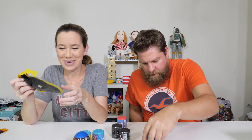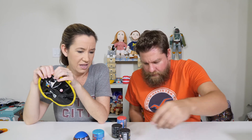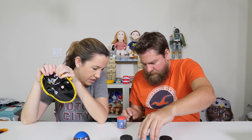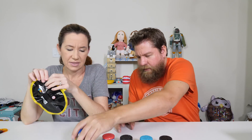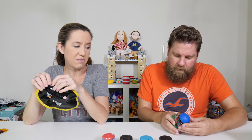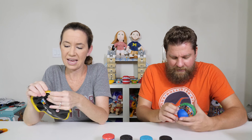I want to do the Mickey Mouse one. You can do it. Two Spongebob. Pac-Man and Incredibles. PJ Masks and Paw Patrol. I'll do the dinosaur one then. Those are so fun. Make sure you read the directions. There are six different types you can get.